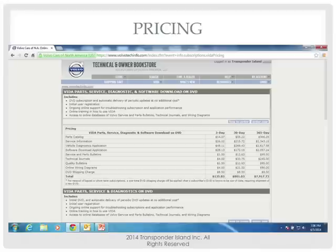There are three different subscription options. The one on the very right — 365 days — is not available to any of you. Volvo said you can't get it. You can only get a three-day or a 30-day. That's it.